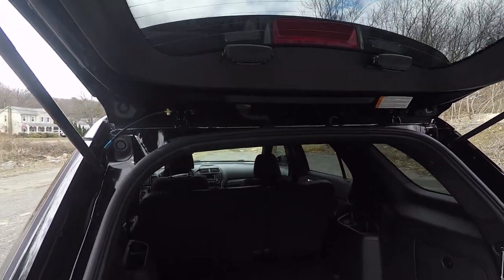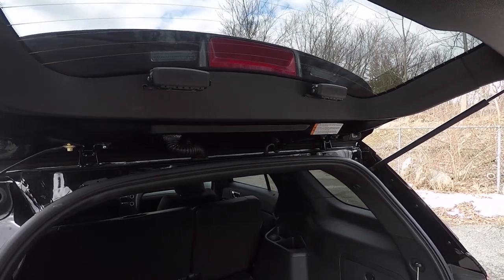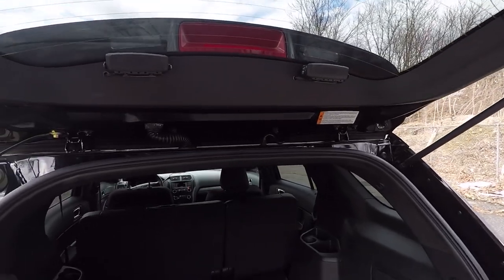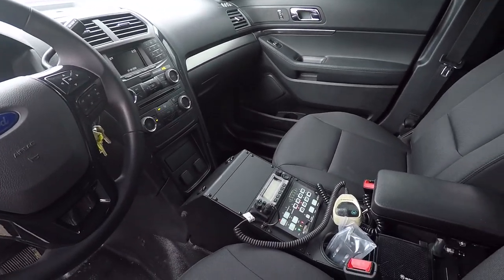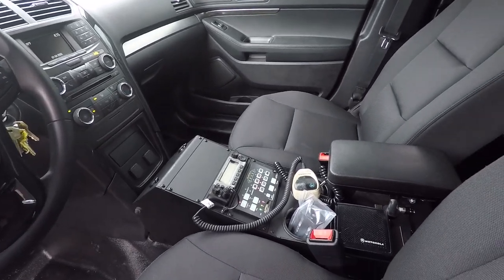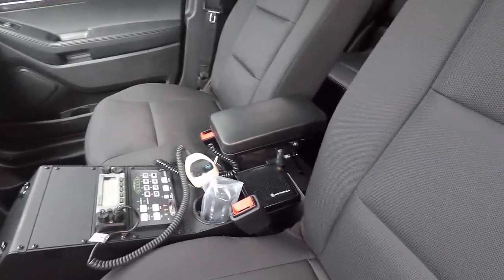As you can see, we've programmed the Blueprint system to shut those lights off in the rear hatch when it opens, so that it doesn't blind the officers when they're opening the back hatch. For the console, we installed the Hint Ford Interceptor Utility console along with their Motorola radio, the Blueprint controller, and their arm rest.